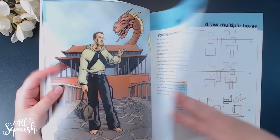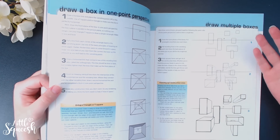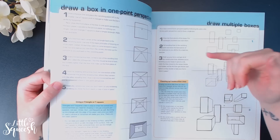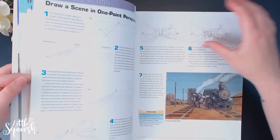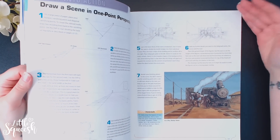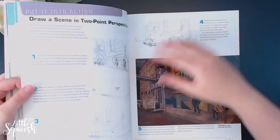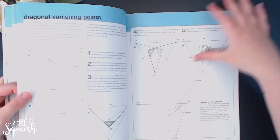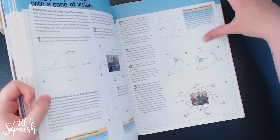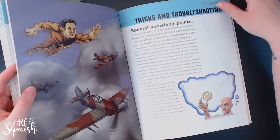One thing I really like is the way this book is laid out. If it's a huge wall of text I just can't read it — I'm a very visual person. But the way this is broken down into little boxes works well for me. After it teaches you everything, it has a 'Putting it into Action' section, which I like because a lot of resources teach you how to do something but don't tell you how to apply it practically. It covers two-point and three-point perspective clearly, then has a tricks and troubleshooting section, shortcuts, and background fakes.